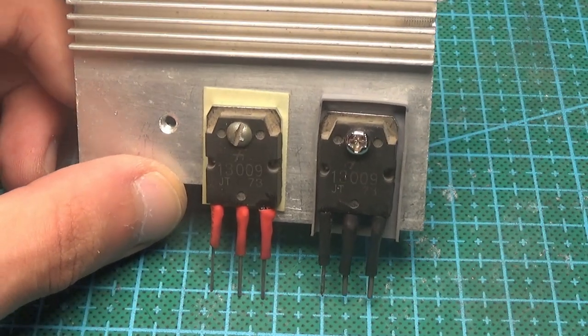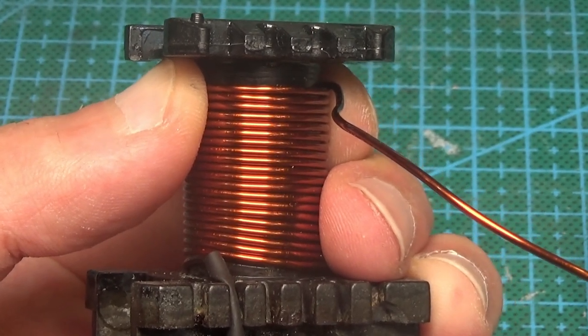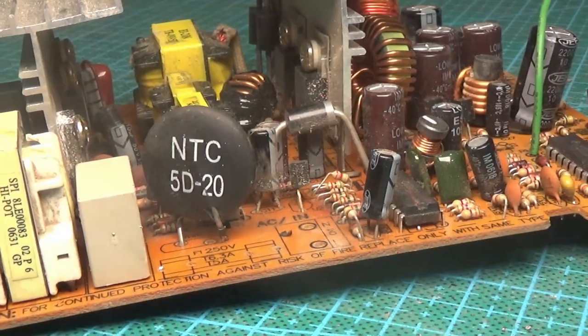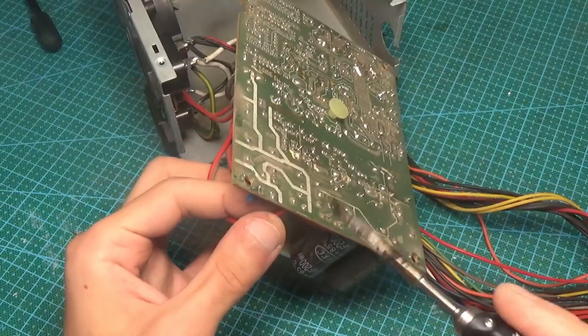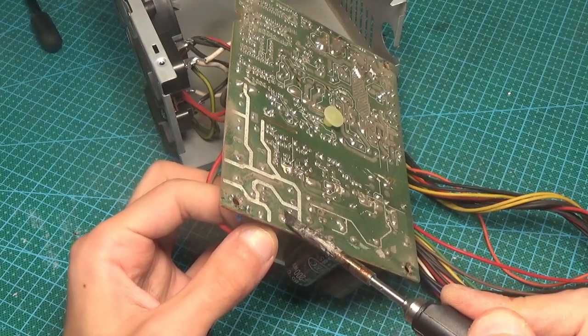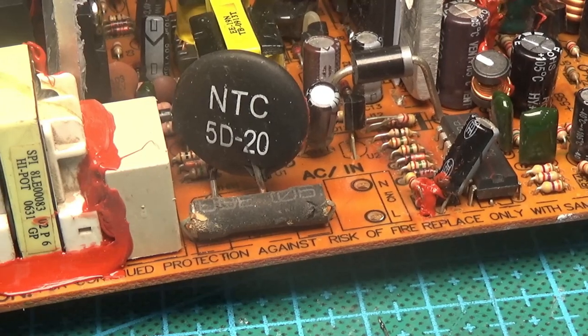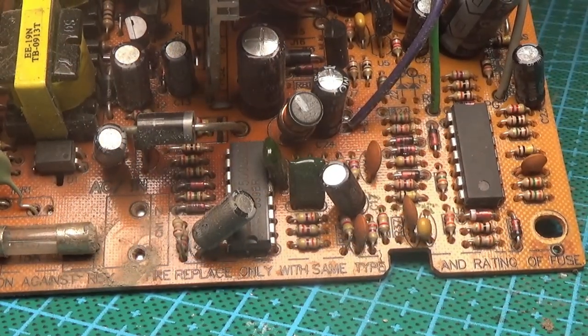Hi friends! I had many different videos about increasing the voltage, current, and power of all sorts of power supplies, and under these videos there were questions related to increasing the power of a computer power supply. I've always believed that trying to increase the power of a personal computer's power supply is a stupid idea — it's easier to buy a more powerful one, but anyway, we can consider this option.